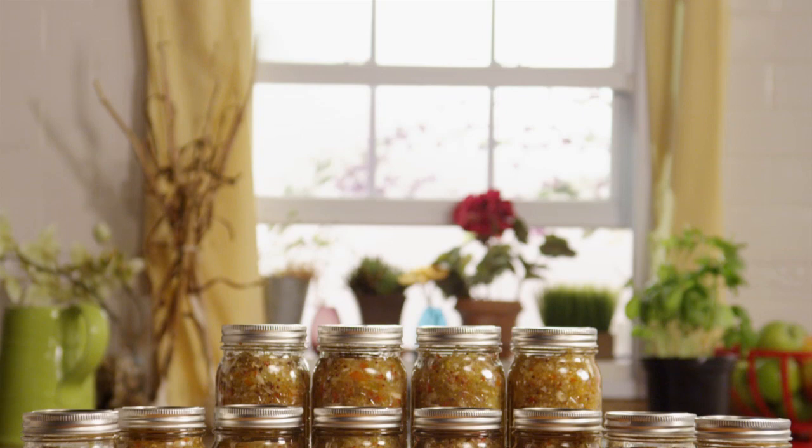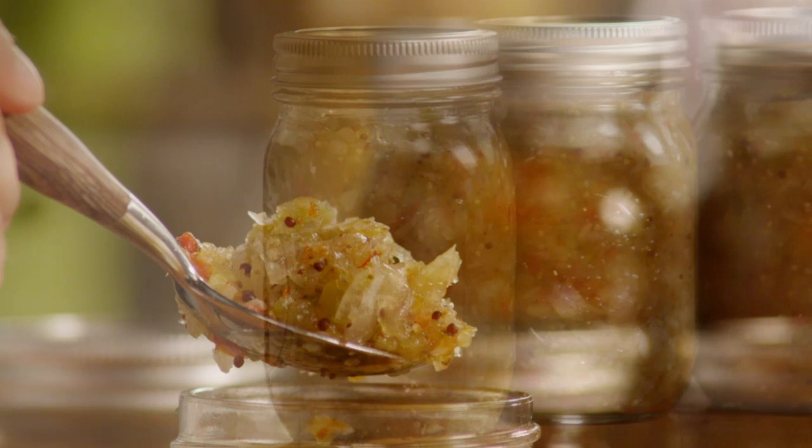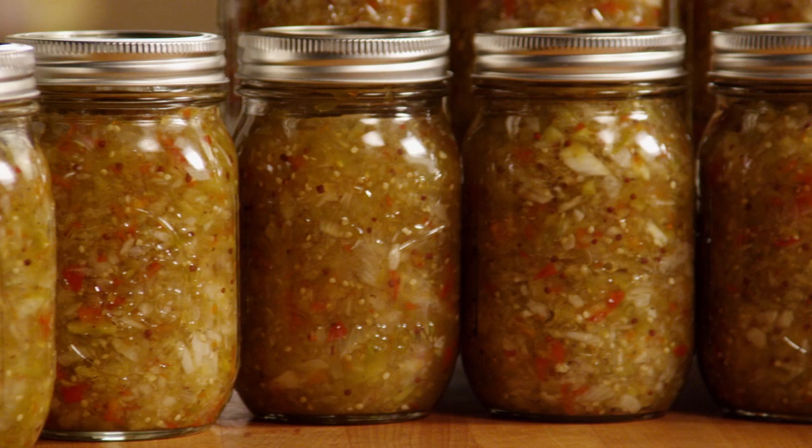All Recipes member Linda McDaniel describes her green tomato relish as a delicious tangy relish of green tomatoes, onions, bell peppers, and spices. Linda says the relish is perfect with sandwiches, potatoes, cheese, and lots of other entrees, and adds it makes a great gift too.